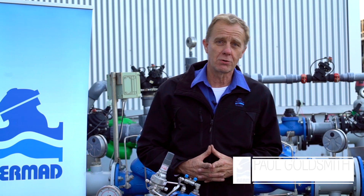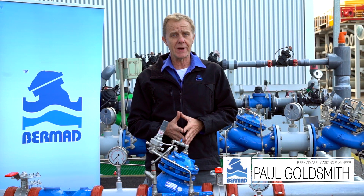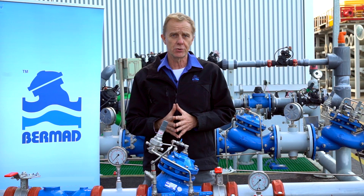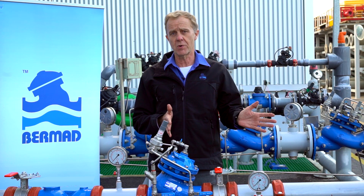Hello, my name is Paul Goldsmith from the Bermad Applications Division. In this video we're going to talk about commissioning and maintaining the Bermad PRV pressure reducing station. This pressure control station should be used where the upstream pressure needs to be reduced to the downstream consumer requirements.